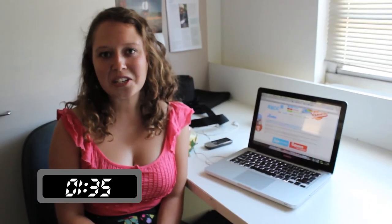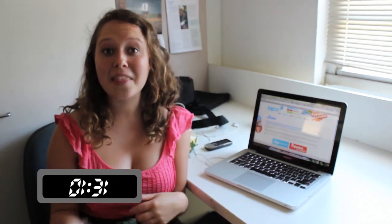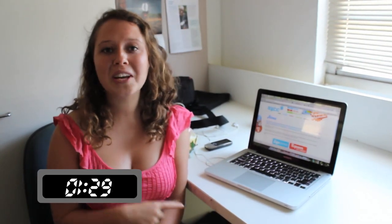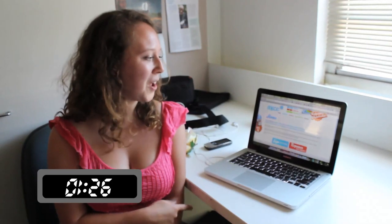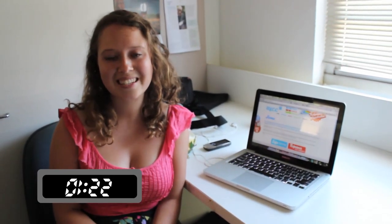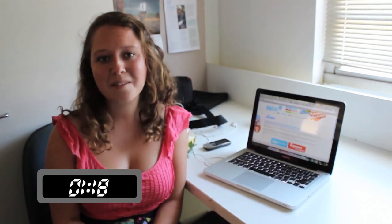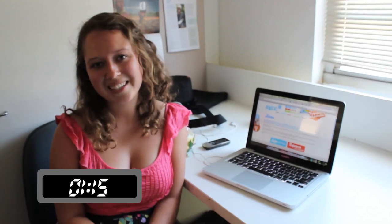Once you've collected the contact details of interested people on the street, jump online, send them an email and add them to your Facebook event. We've also got heaps of ideas on our website, so head to the resources page for information on how to properly organise and promote your event. Once all that is done, you can invite your local politician and media along so that your repower event has even more impact.